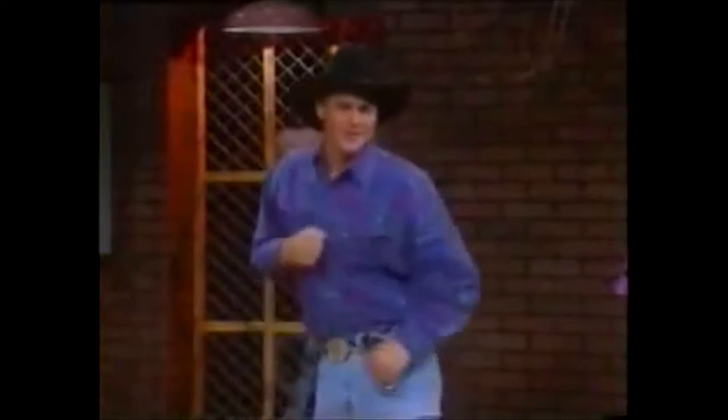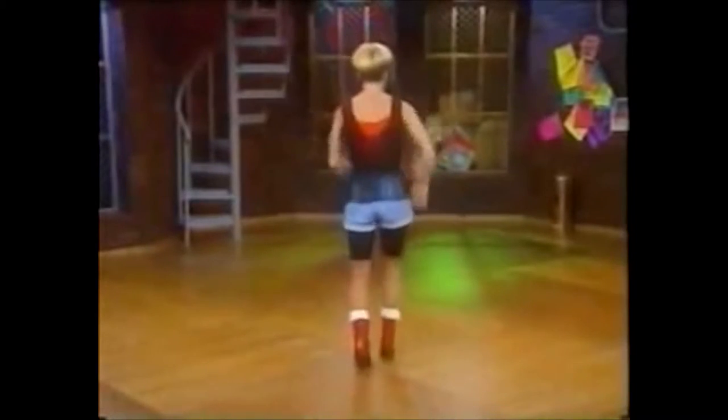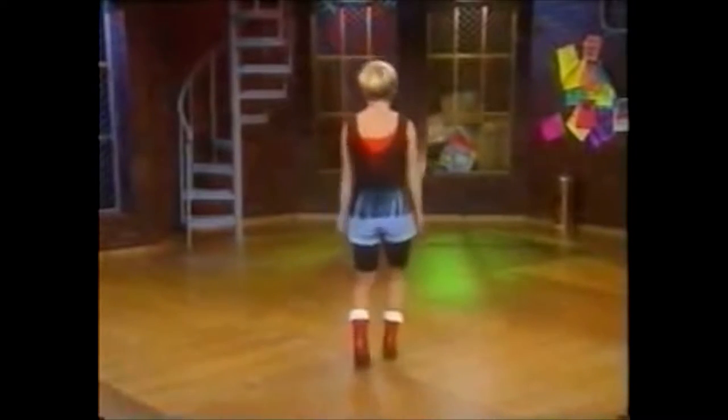Now let's meet our hip-hop dancers: Heidi, TJ, Susan, Jamie. This is the country version of The Running Man. That's the cowboy hip-hop.